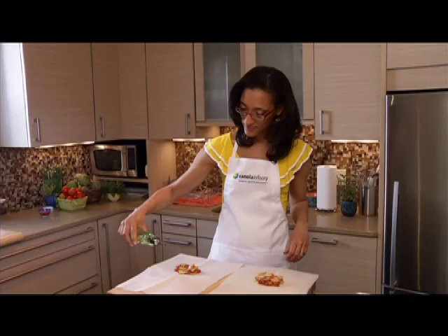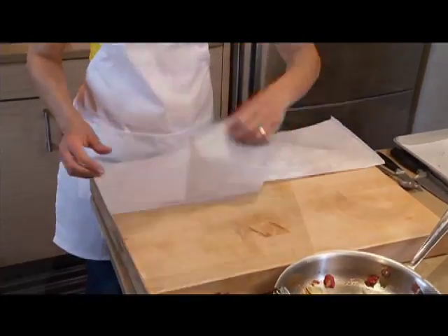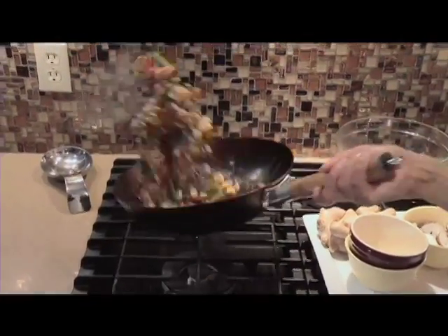All of these dishes are made with canola oil, which is a good source of omega-3 fat along with the fish. Omega-3 fat may help protect the heart, especially when it replaces saturated fat in the diet.